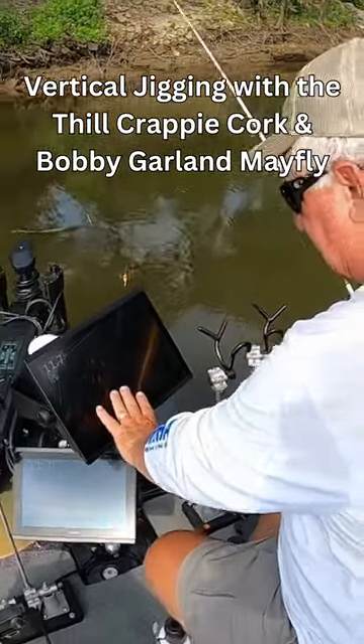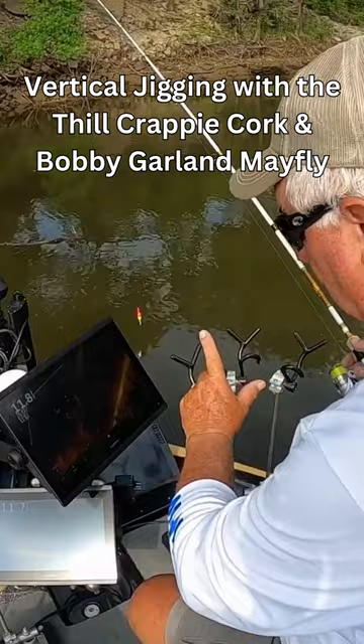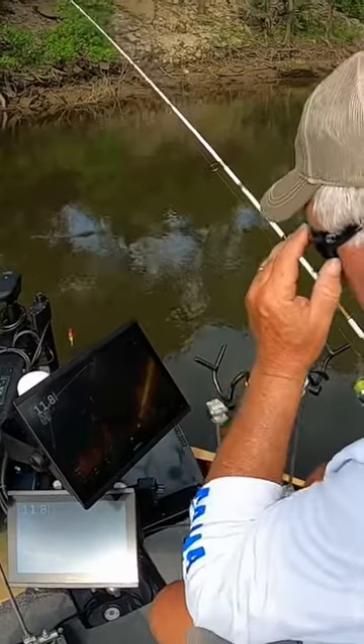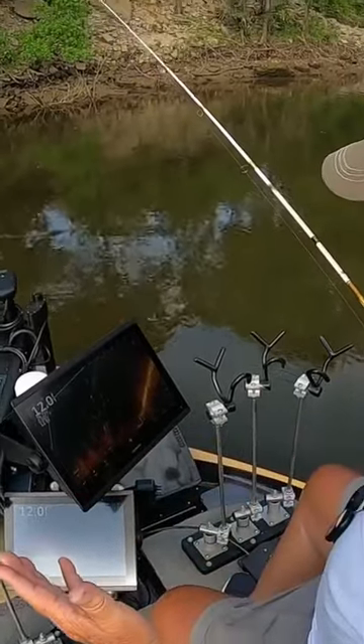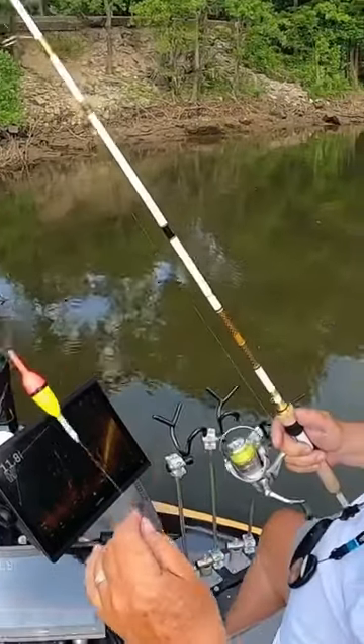Some fish sitting on the live scope on this underwater tree. These fish were suspended on here and are still in this brush pile. Whenever they're suspended like this, you can vertically jig or you can use a float cork.